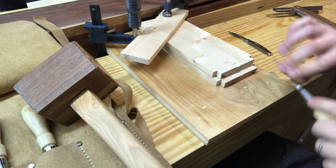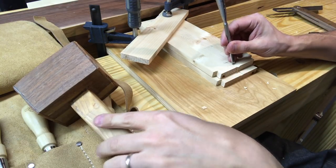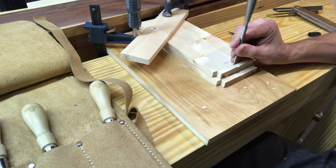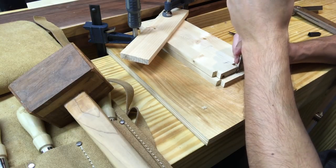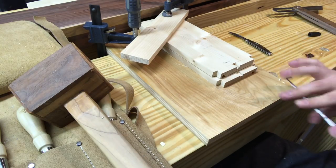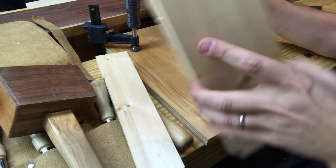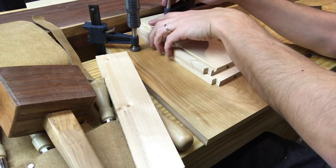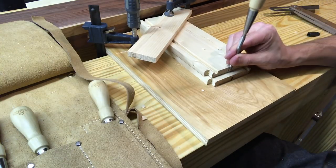I had never tried to chop out the waste with one board on top of the other before, but I've seen so many people do it that way. When I did it this time I realized one of the major advantages is that you can use the board above to help keep your chisel 90 degrees perpendicular — plumb to the other board — and that was quite a nice advantage I hadn't even realized before.